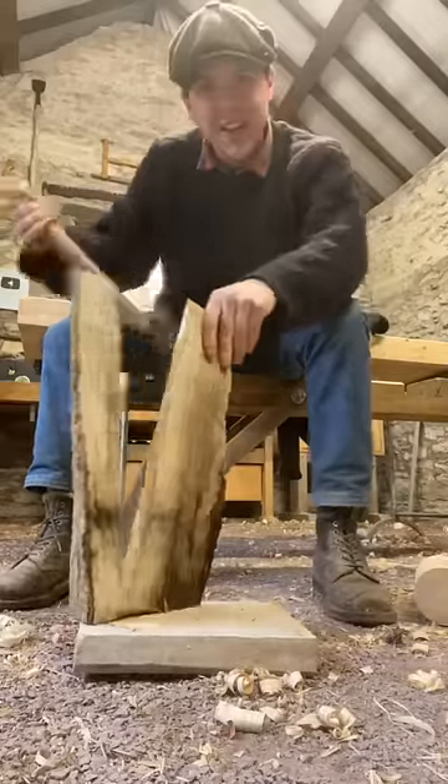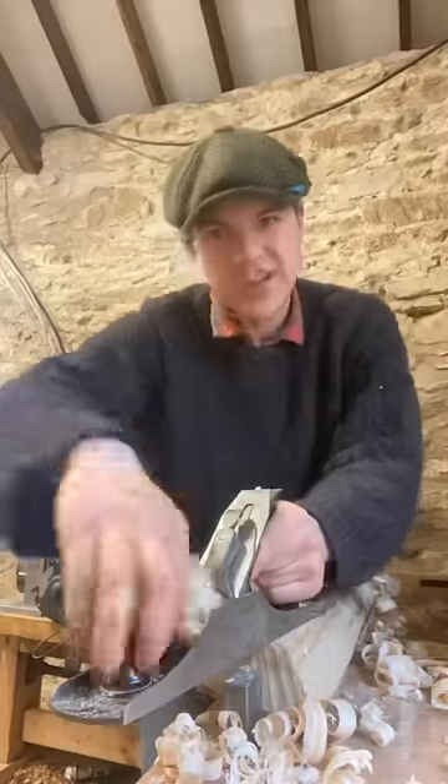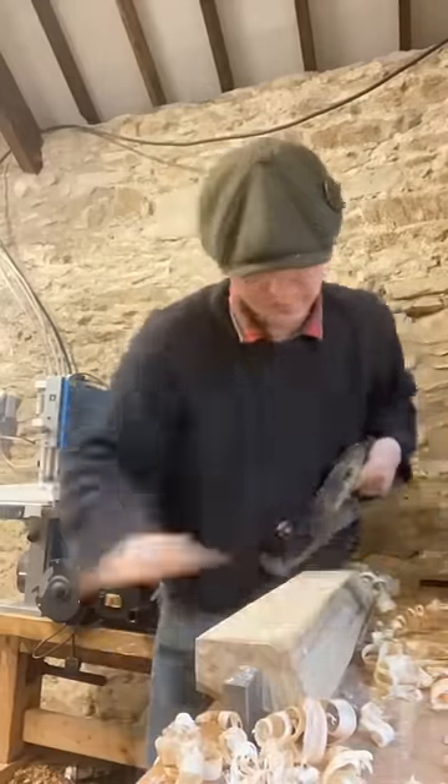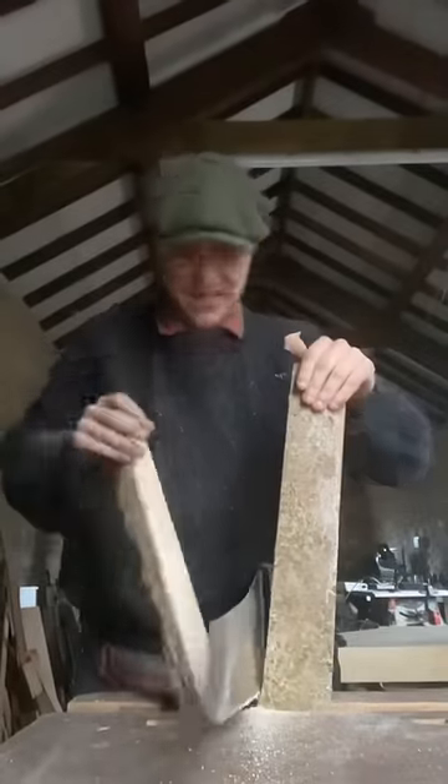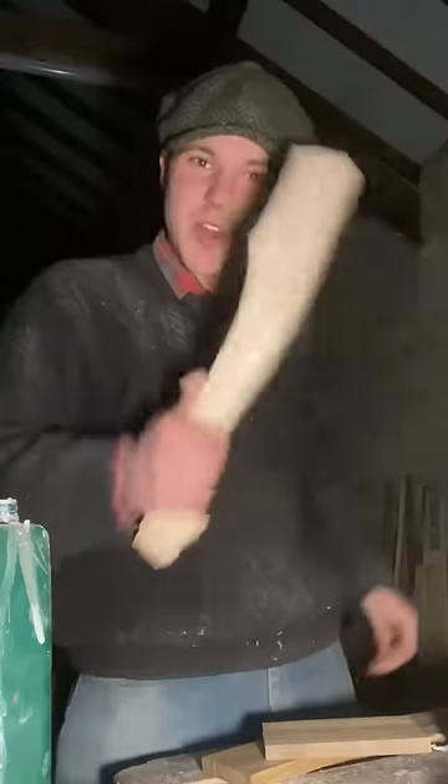Using our Stanley number five here, just to get down a nice flat plane. There we go — shape out the handle. I have the rough shape cut out now.